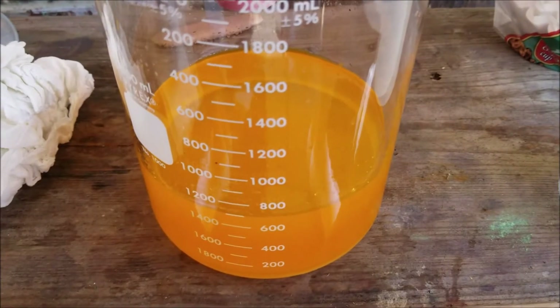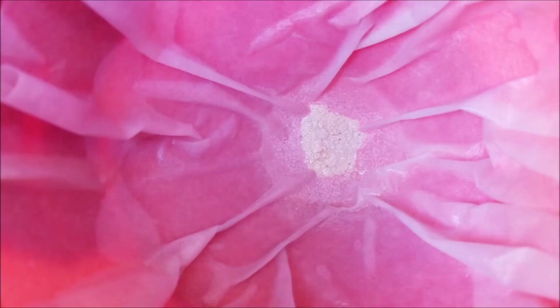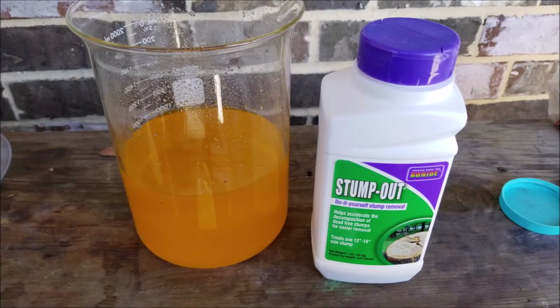It changes color as you add distilled water to it to increase the volume. Here's a closer-up picture of the impurities that were left over through the filter - that's just a regular coffee filter that I'm using.